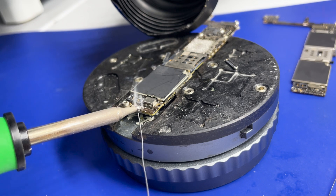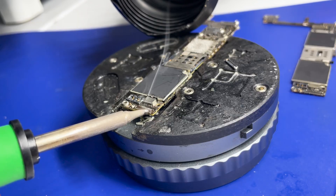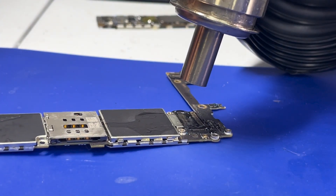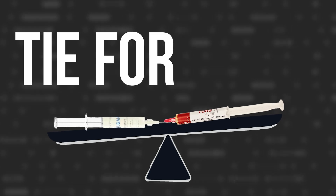Smell-wise, the TCRS Citraflow has a citrus smell — and I thought it was delightful. The Ugain doesn't have a smell at all; it's pretty much odorless. If you have a fume extractor it doesn't really make a difference, so it's a tie for smell.